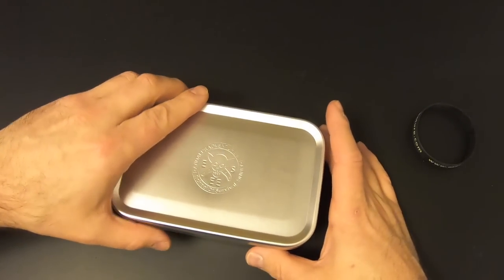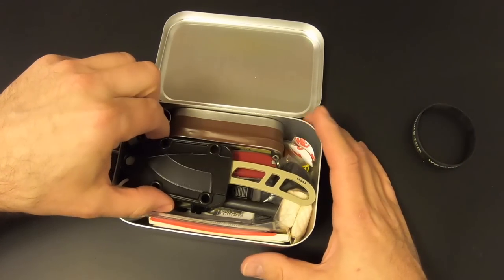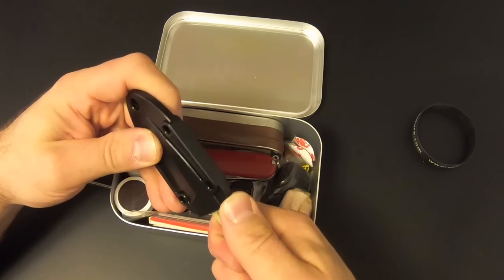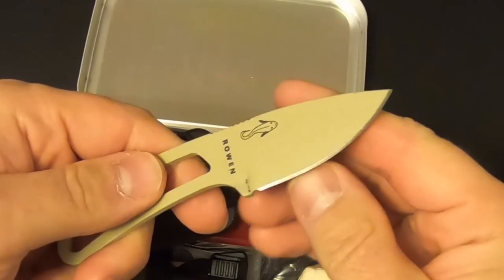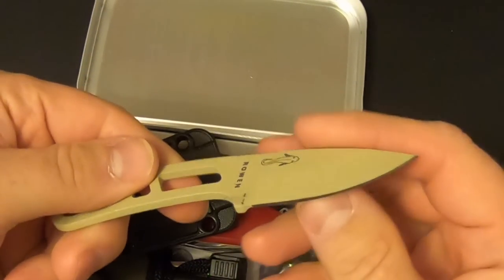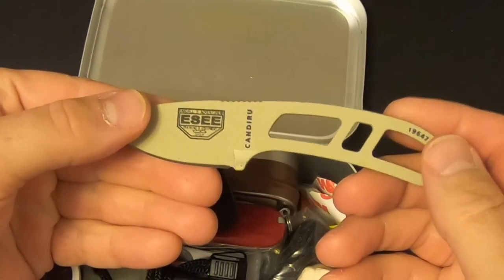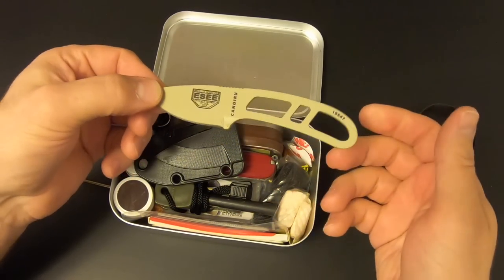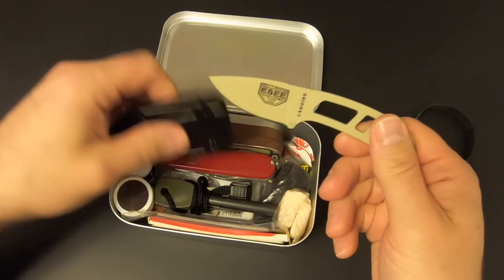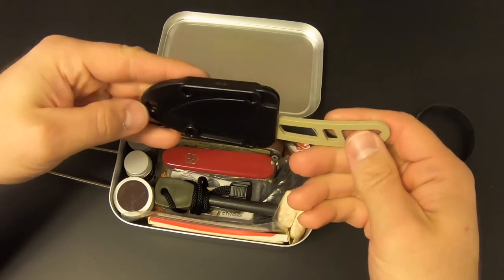Let's go ahead and pop the top. Front and center we've got an Essie knife — this is an Essie Candaroo. This alone is about a $50 knife, and that's what I'm talking about: they have a lot of name brand stuff in here rather than some cheap Chinese knife. It's made by Essie, so why not have an Essie knife in the kit. It's got a little sheath and snaps in there very nicely.